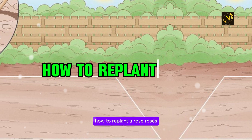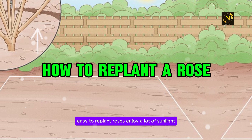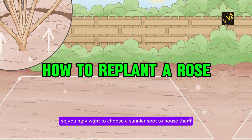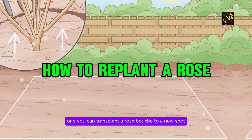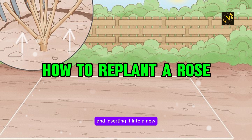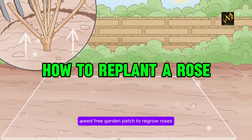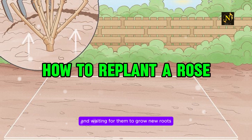How to replant a rose? Roses are beautiful flowers that are relatively easy to replant. Roses enjoy a lot of sunlight, so you may want to choose a sunnier spot to house them. You can transplant a rose bush to a new spot by carefully digging it up and inserting it into a new, weed-free garden patch. To regrow roses, try planting rose stem cuttings and waiting for them to grow new roots.